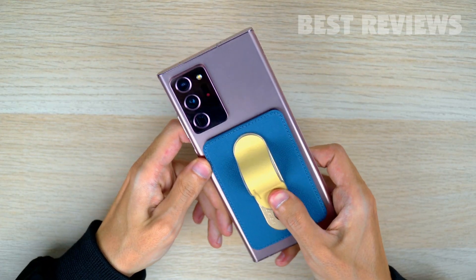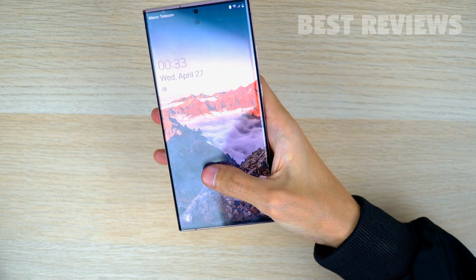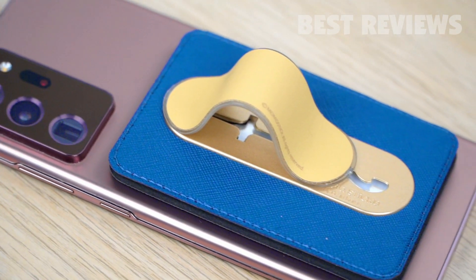There is a band integrated into the grip itself. To use the grip, just pop it right out and lock it in place, and you've now got a nifty loop to slide your finger into, letting you securely hold your phone while you use it.